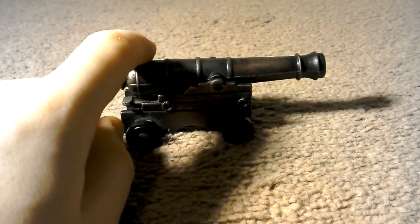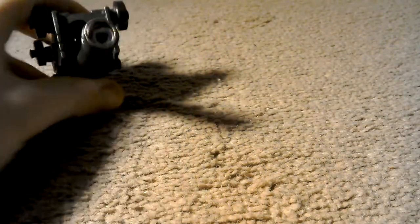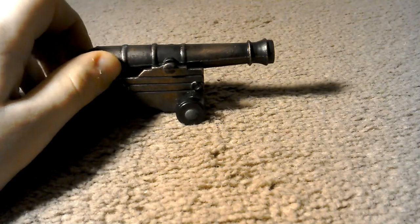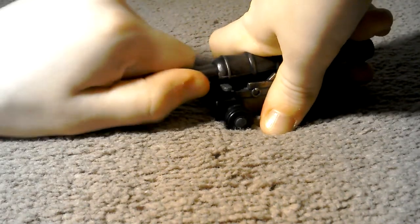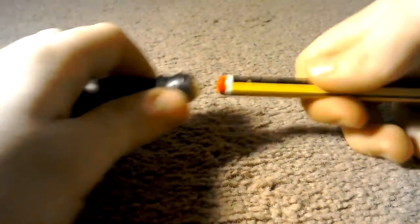I'm going to fire it at a sheet of metal. The cannon's got quite a lot of kick. I've already put down my paper roll so that's already in. Pull that out, put down my cannonball — in this case it's a BB. Oh, I've got to poke it down, I kind of forgot that.